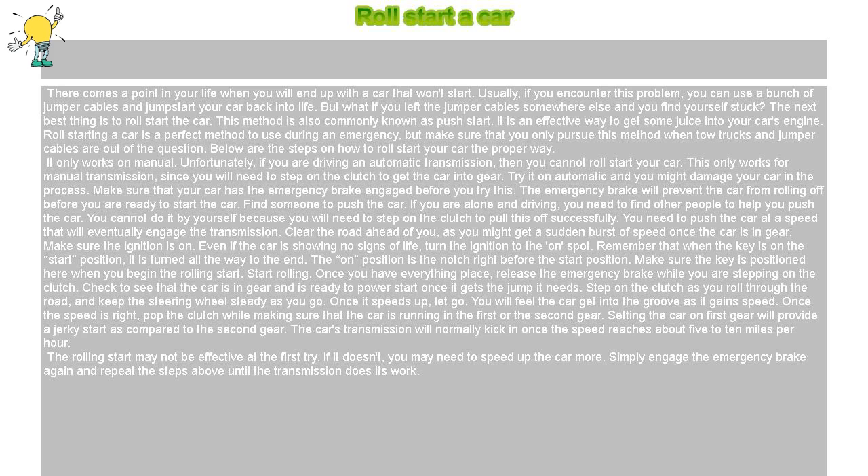The rolling start may not be effective at the first try. If it doesn't, you may need to speed up the car more. Simply engage the emergency brake again and repeat the steps above until the transmission does its work.